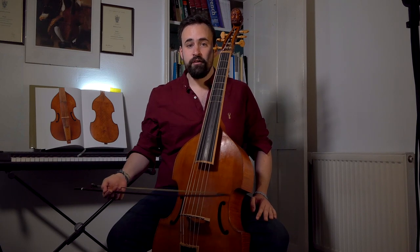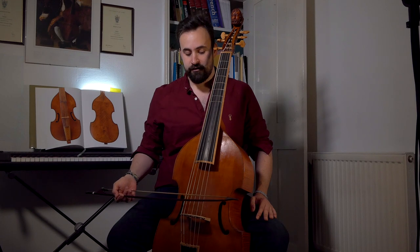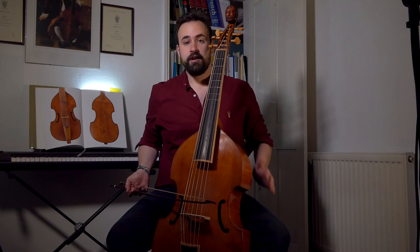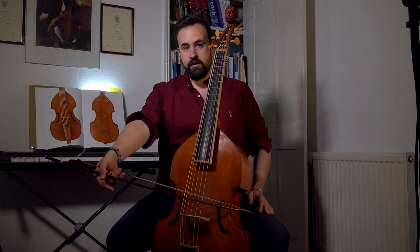The difference then is that we don't lift. There's no shoulder movement or upper arm movement to change string. We simply push the hand forwards, or push it towards the audience. So if I start on the G string and I want to get all the way to the top of the instrument, all I need to do is push my hand forward. And there we go — I'm on the top string.